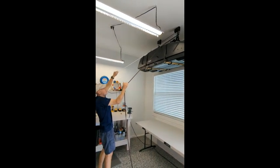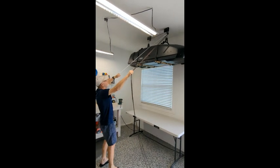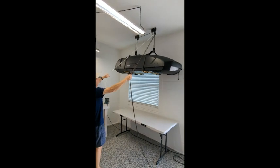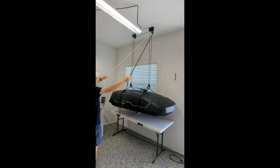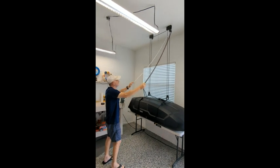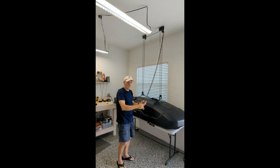As you can see, it is much, much simpler when you can hold the lock open.